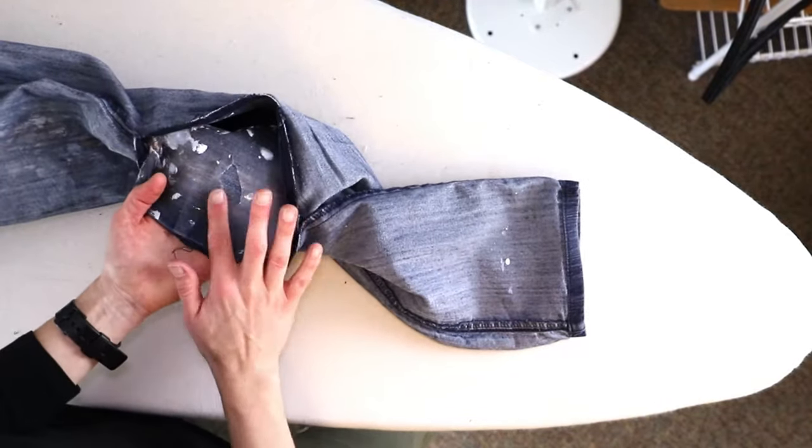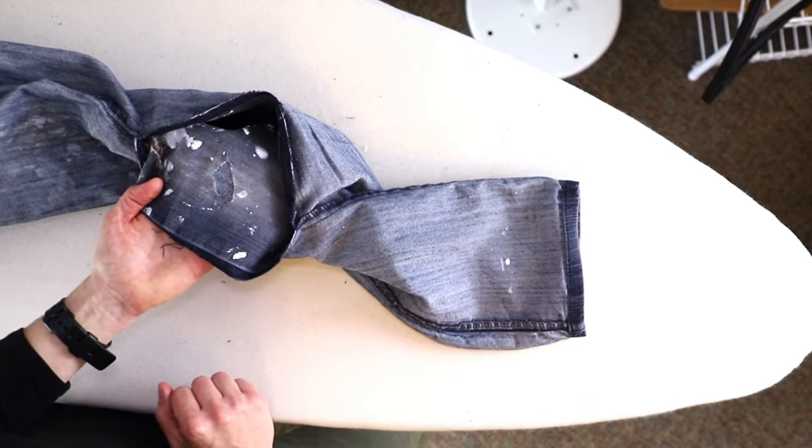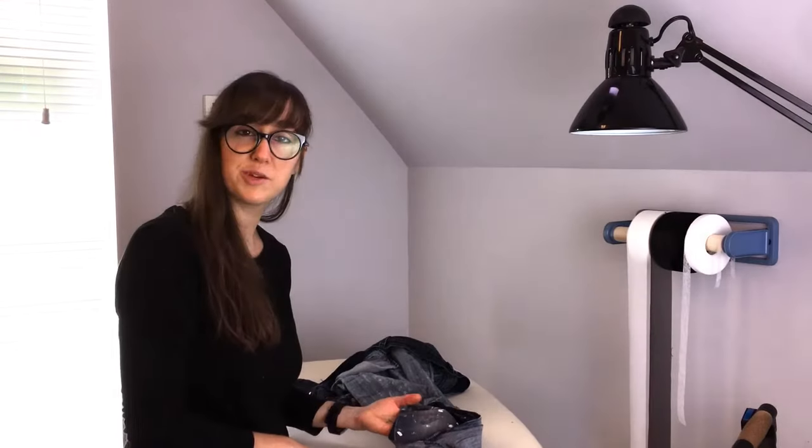On the inside, you can see our scrap fabric visible through that hole. Now we'll get to sewing.